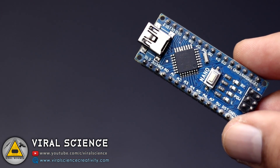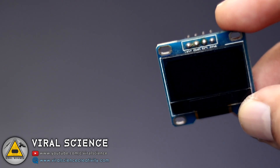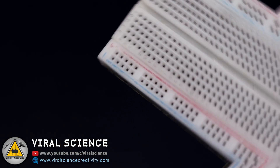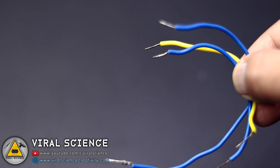So for this project you will need an Arduino board, OLED display, a push button, breadboard, and some wires.